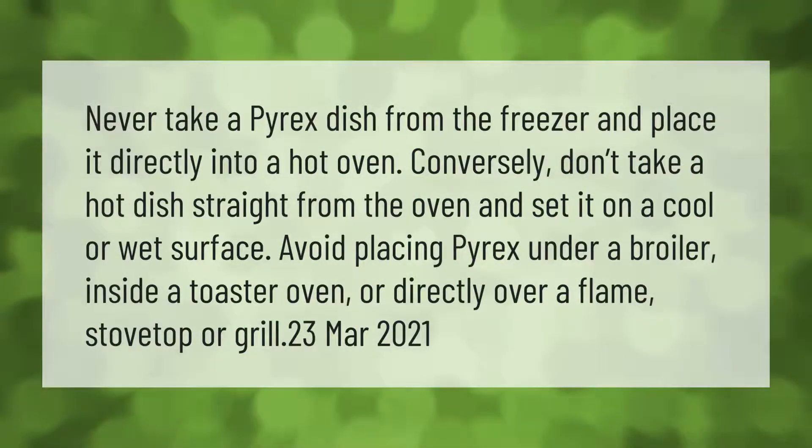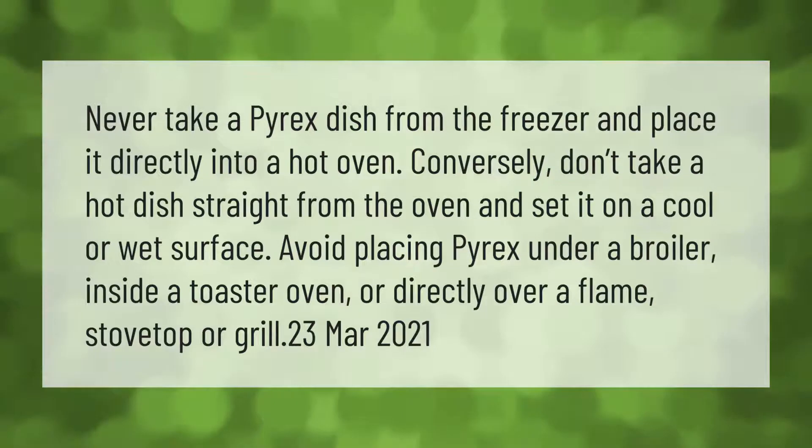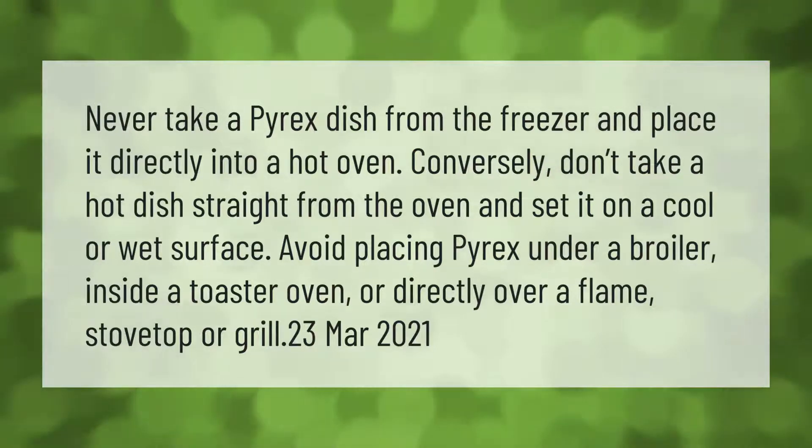Never take a Pyrex dish from the freezer and place it directly into a hot oven. Conversely, don't take a hot dish straight from the oven and set it on a cool or wet surface. Avoid placing Pyrex under a broiler, inside a toaster oven, or directly over a flame, stovetop, or grill.